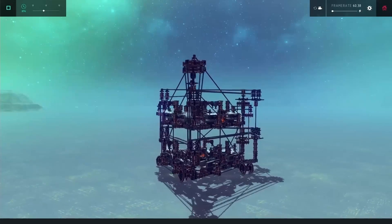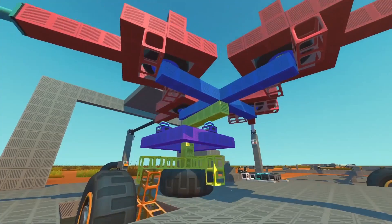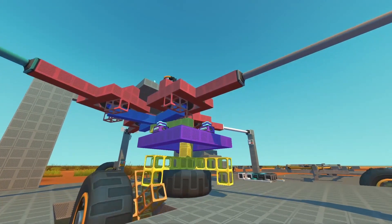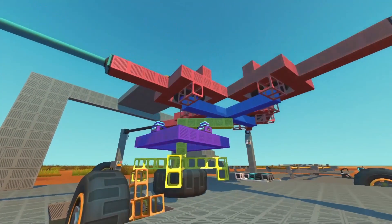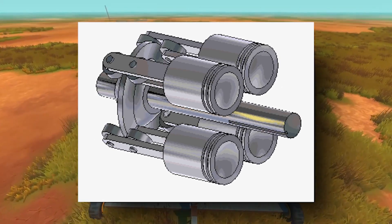I've made a lot of engines in the past, usually in games like Besiege or Scrap Mechanic. There has been one kind of engine though that I've always wanted to make, but it requires a simulation with really rigid joints. This is the legendary swashplate engine, and I wanted to try making it here and seeing if I could power a car.